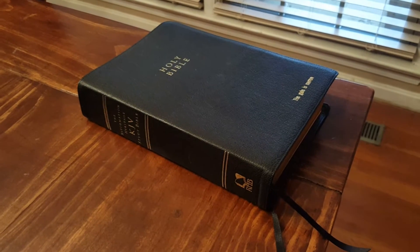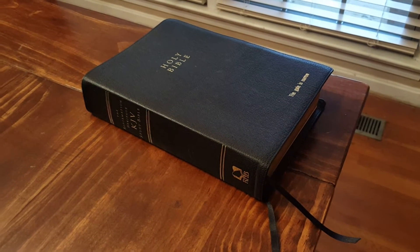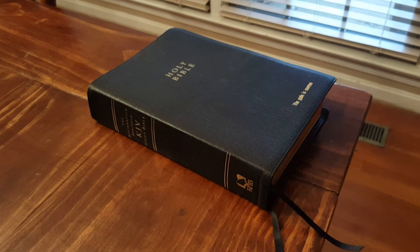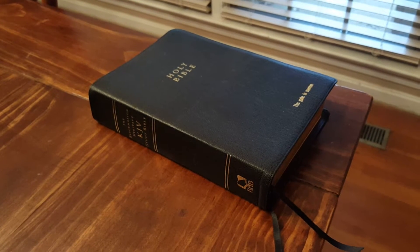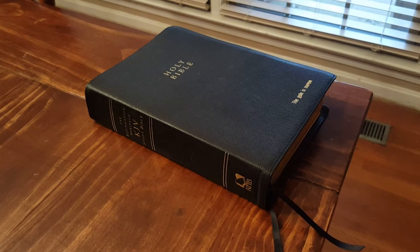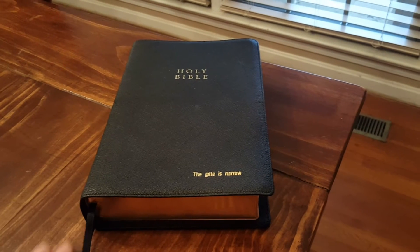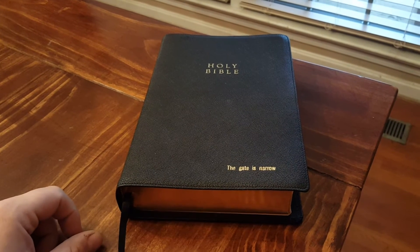I had no idea of the quality of this Bible. When somebody gives you something, it's normally not a Reformation Heritage King James Study Bible in black goat skin, but that's what I got. So I'm super excited about it and I use this Bible daily, or at least every other day. This is the Reformation Heritage King James Version Study Bible, given to me by a brother in California.